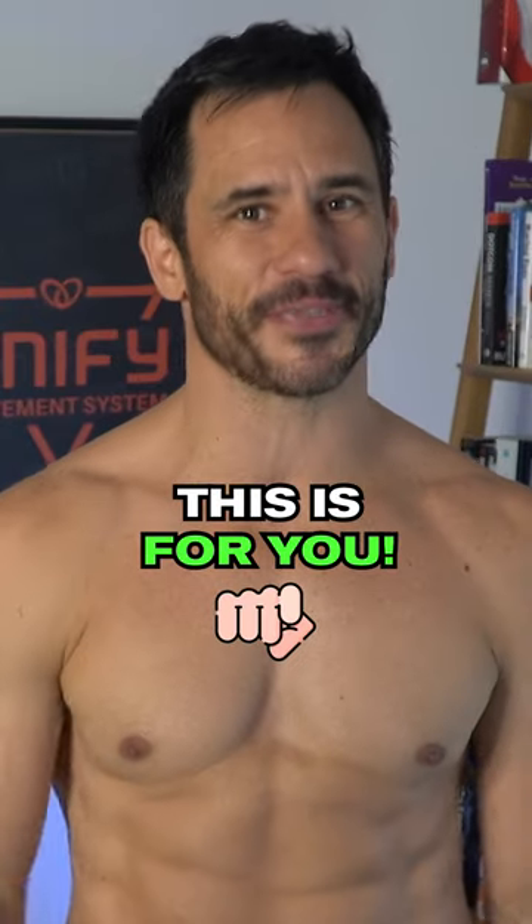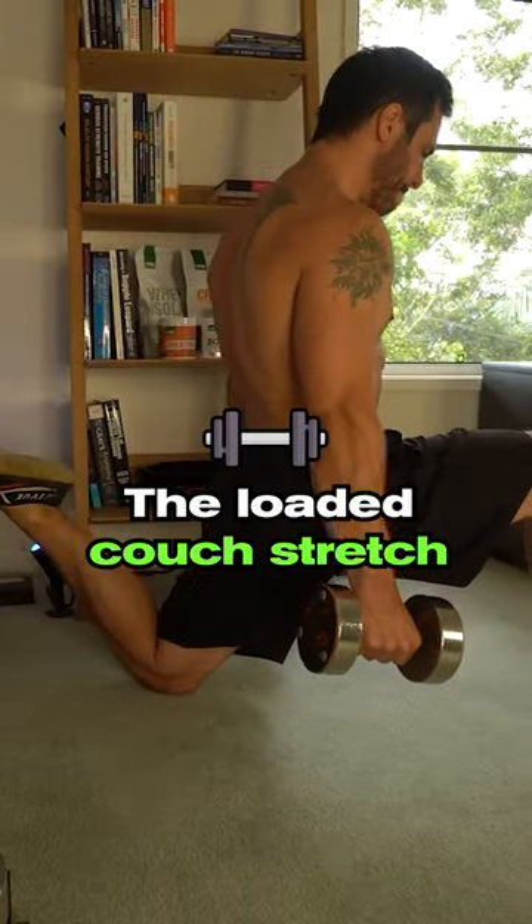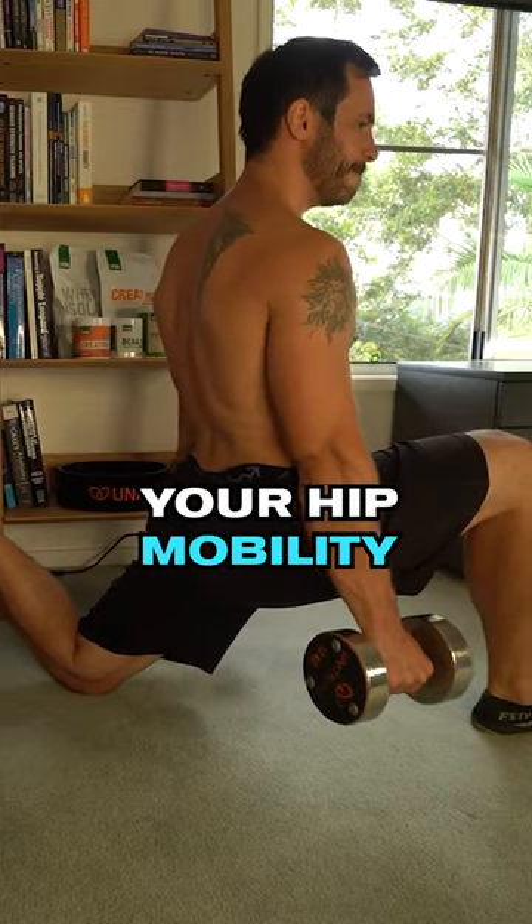Hey, have you got tight hip flexors? This is for you. The loaded couch stretch is awesome for improving your hip mobility and flexibility.